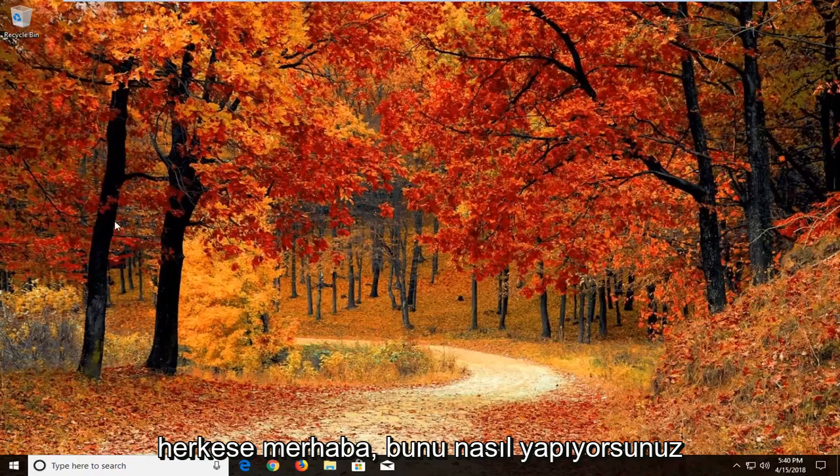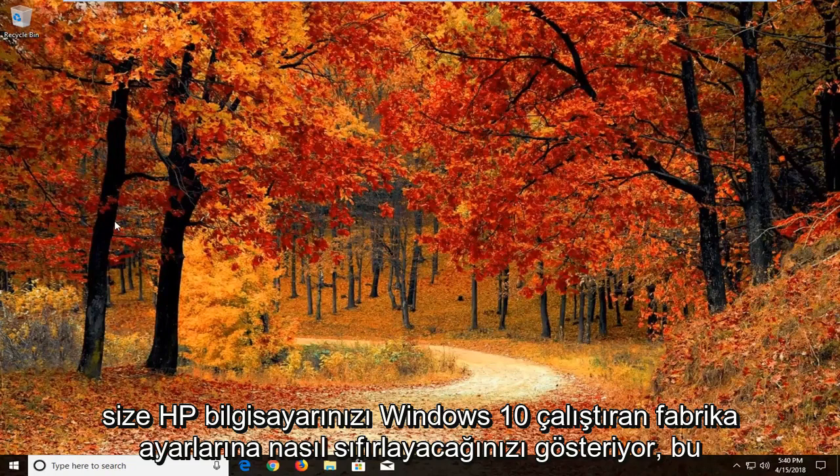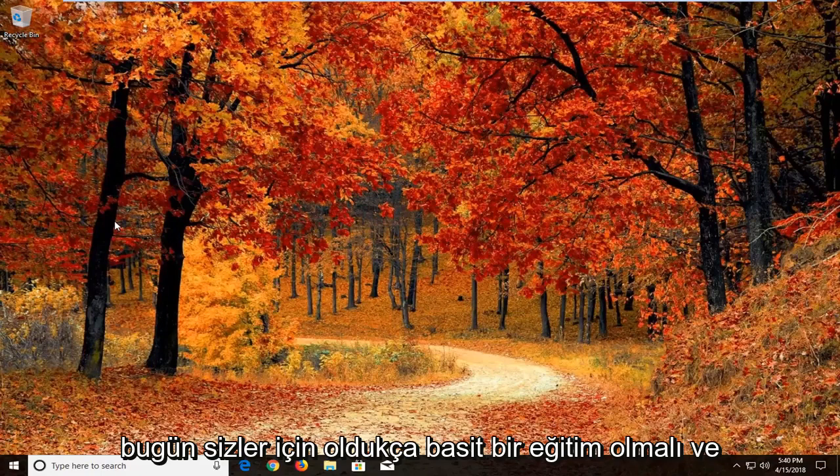Hello everyone, how are you doing? This is MD Tech here with another quick tutorial. In today's tutorial I'm going to show you guys how to reset your HP computer to factory settings running Windows 10. So hopefully this should be a pretty straightforward tutorial for you guys today.